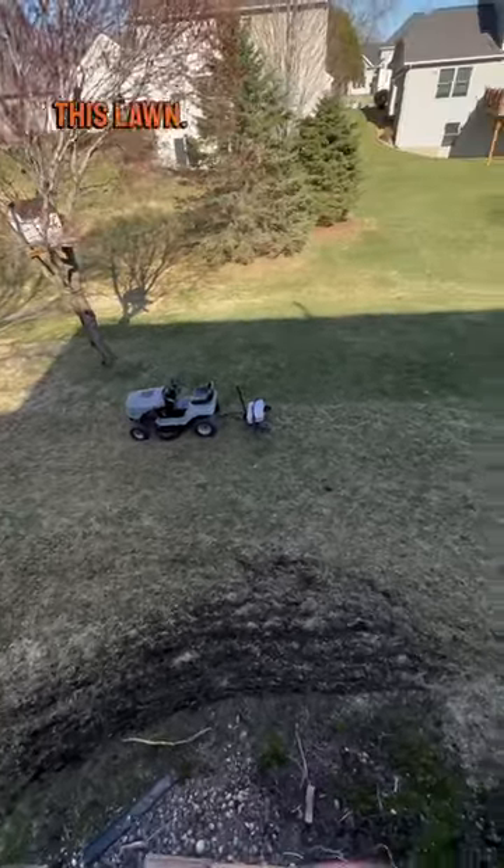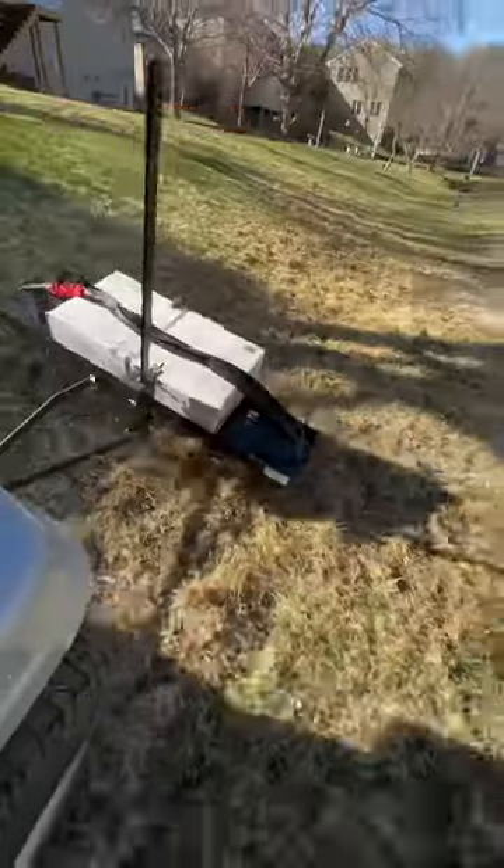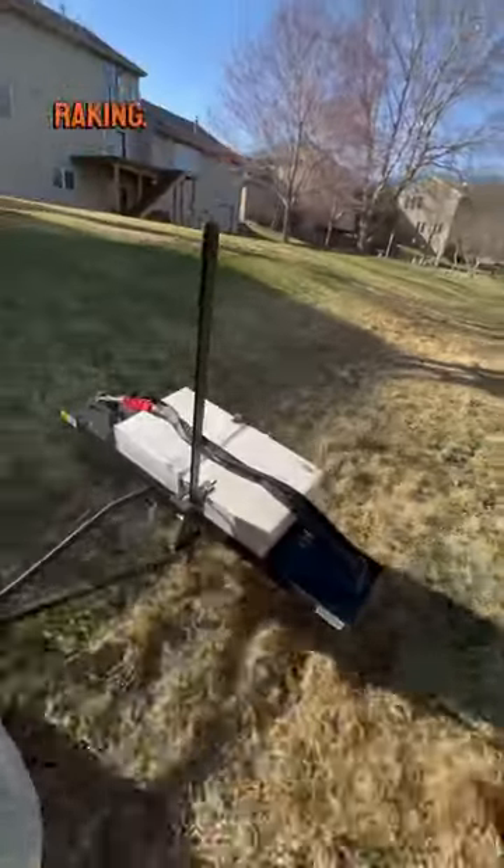Another daily tip — we have to rehab this lawn. To start that process, we're going to dethatch. You can see which half the lawn I've dethatched here. Dethatching is pretty much an aggressive raking.